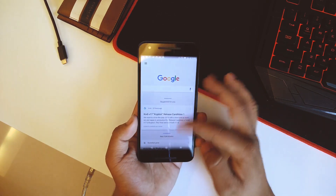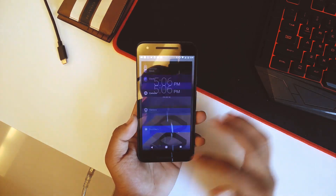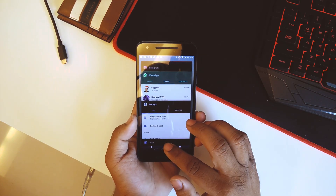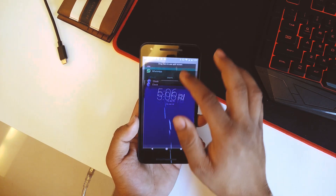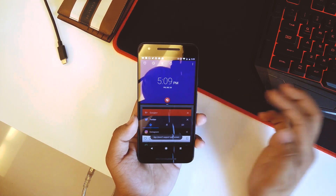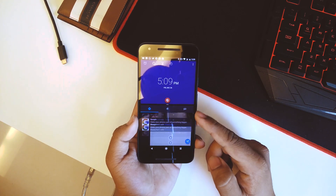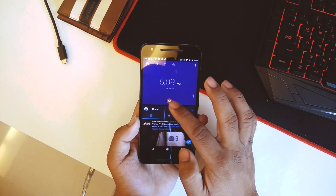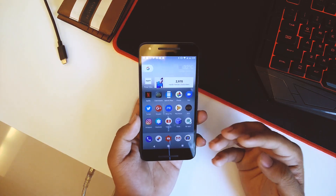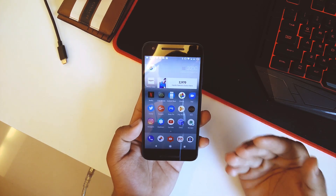Everything else works pretty good as well. The Google Now page works fine, multitasking works, and even the split-screen multitasking works. If we drag Clock into split screen and then open, say, Twitter — there we go, it works fine. You can resize or drag it completely, so split screen works well too.